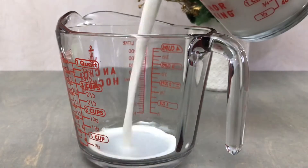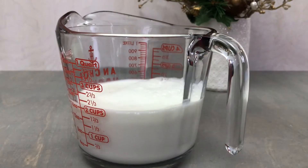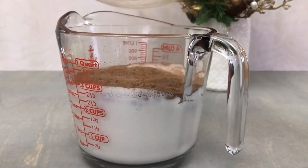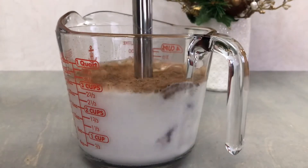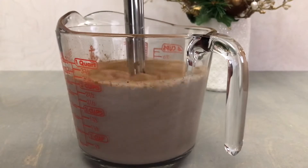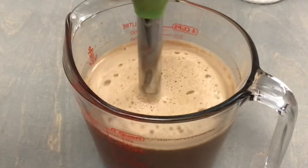In a large bowl or a 4-cup measuring cup, you will need to combine 2 cups of whole milk as well as those dry ingredients that we just mixed. Using an immersion blender, hand mixer, or a whisk, you will need to mix this for 3-4 minutes or until the sugar, coffee, and cocoa is all fully incorporated into the milk.